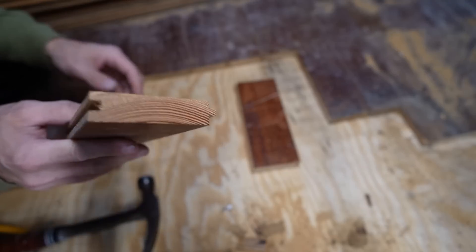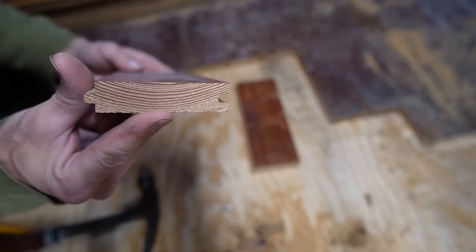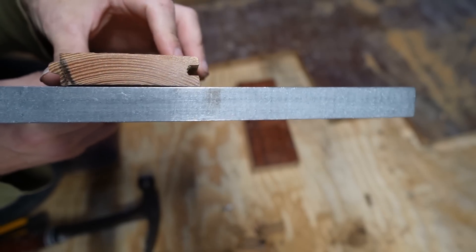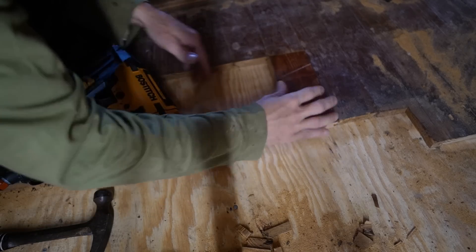I just noticed that this one has a bit of a cup to it, so I might not use it. I just wanted to put a couple of nails in there to tighten those up.